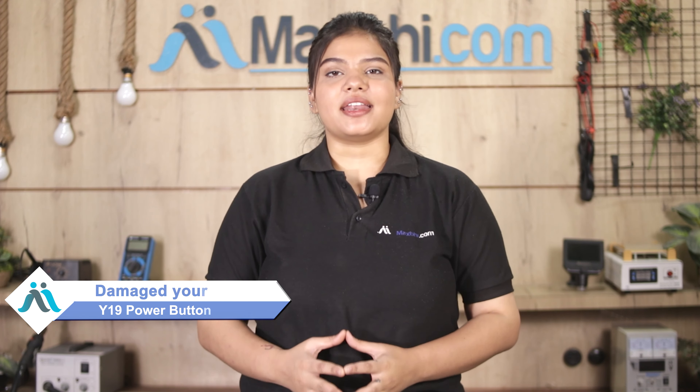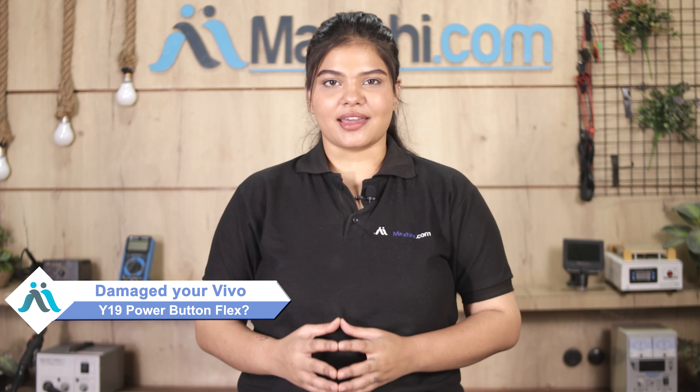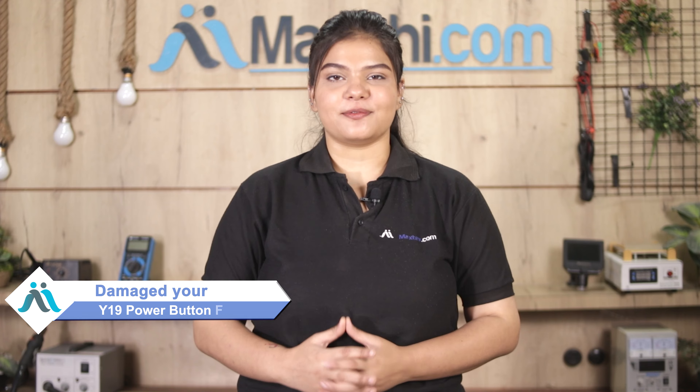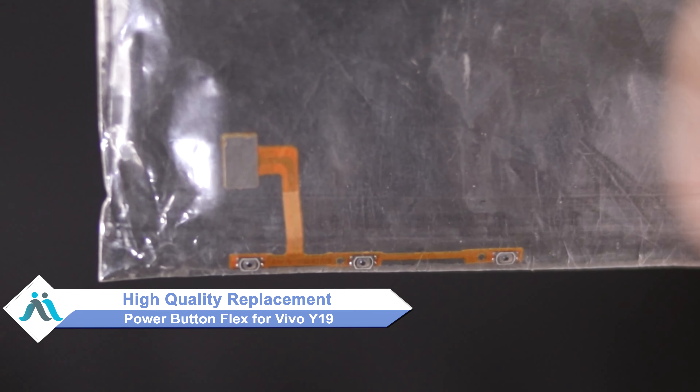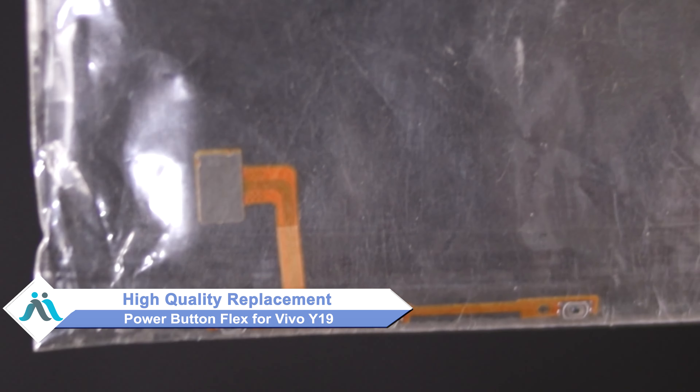Hi friends, this is Lucky from MaxBee.com. If you have the Vivo Y19 power button flex damaged and are worried about the higher cost of repairing your smartphone, don't worry. You can now buy a high quality replacement power button flex for your Vivo Y19 at a very affordable price.